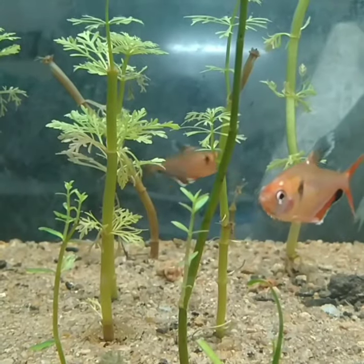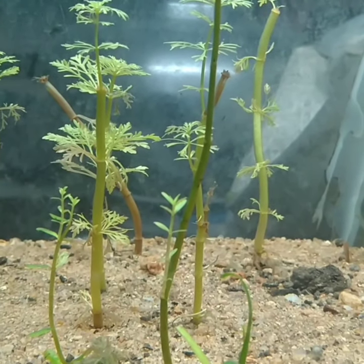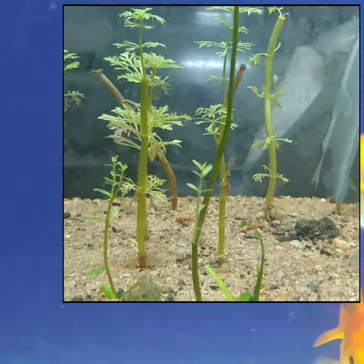To keep your goldfish happy and healthy, always select a large tank to keep the fish. 50 liters of tank for a fish will be an ideal measurement.